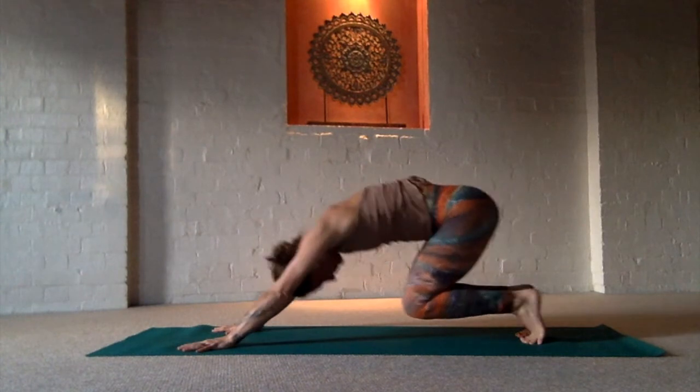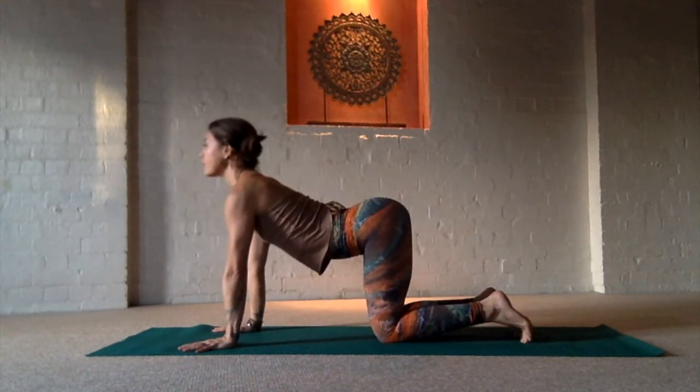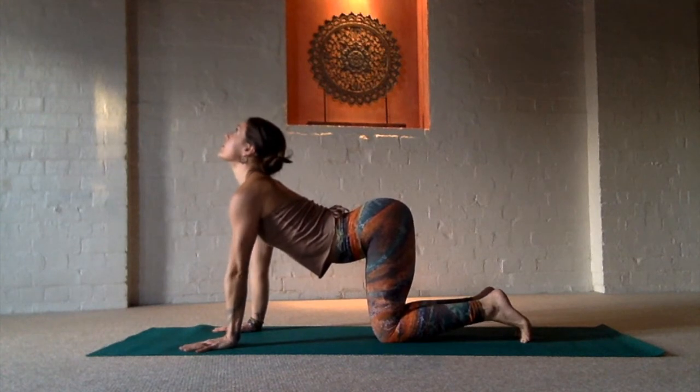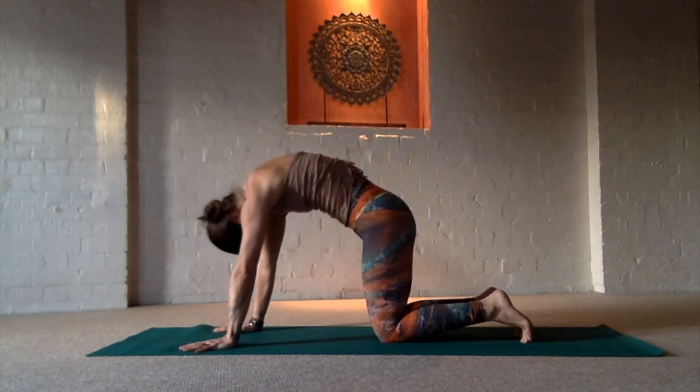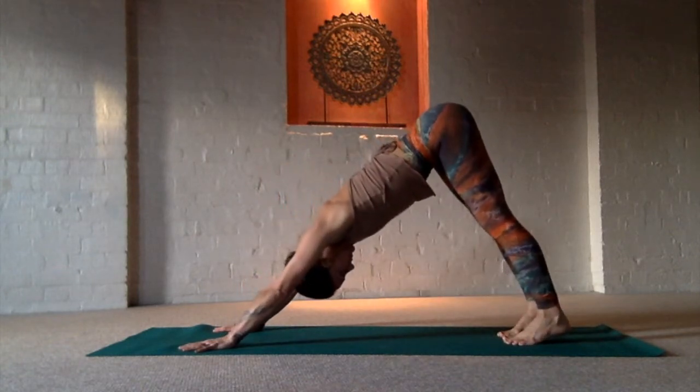Inhale the heels up. And as you exhale, bring the knees down into Mad Cat. On your next inhale, arch the spine, look up. And as you exhale, round back again into Mad Cat and meet me in Downward Facing Dog.